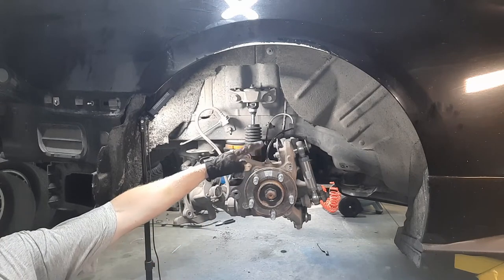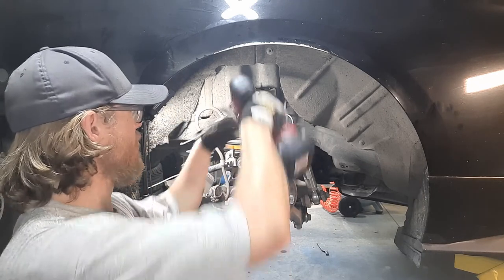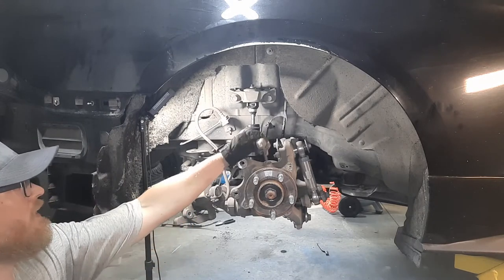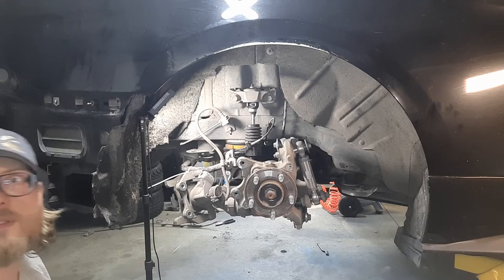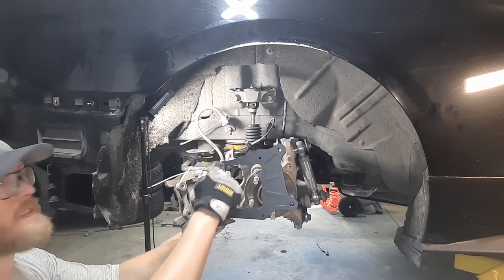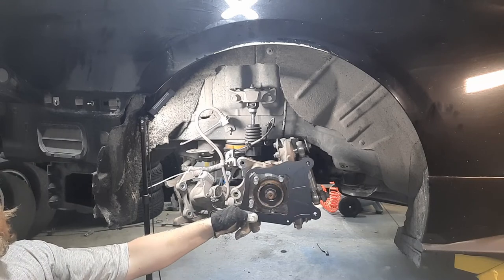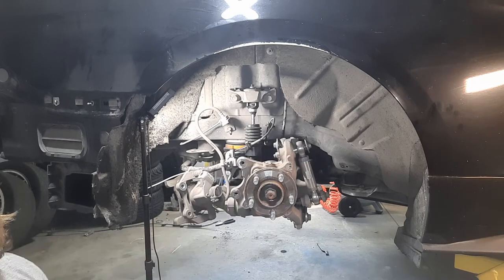Before you get into removing the hub, just remember to pull out the wheel speed sensor — also 8mm — and it just pulls out to the top. Set it off to the side for now. You won't be able to see this super well in the video, but you will see it in person: the silhouette in the bracket matches the silhouette of the wheel hub, so you obviously can't get this over the hub. You need to take the hub off the car, bolt this bracket on, and then put the hub back.